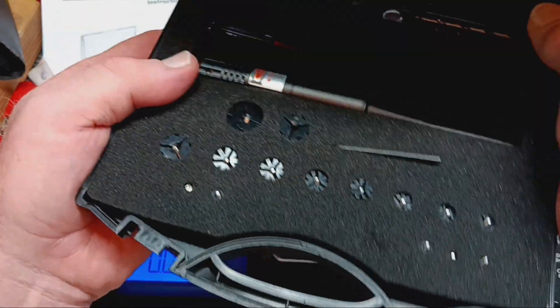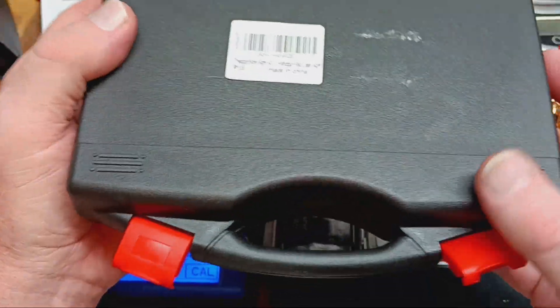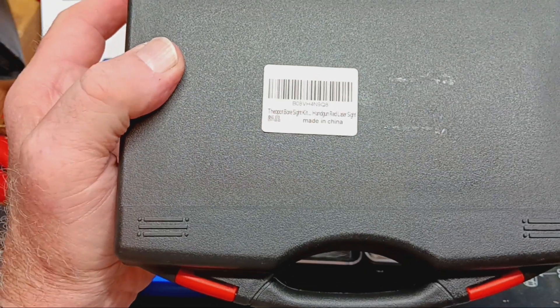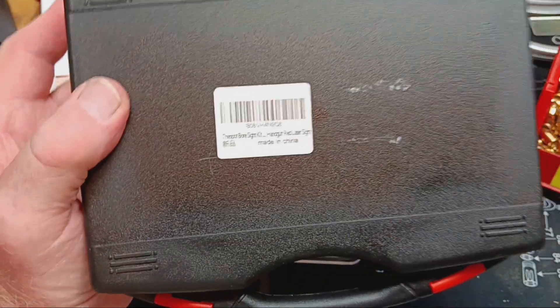Anyway guys, I thought it was a damn good little thing. I think the total price was about 20 bucks on Amazon. Little case included. I thought it worked out great. It's the old pot bore sighter. All right guys, check one out. God bless. Talk to you later.